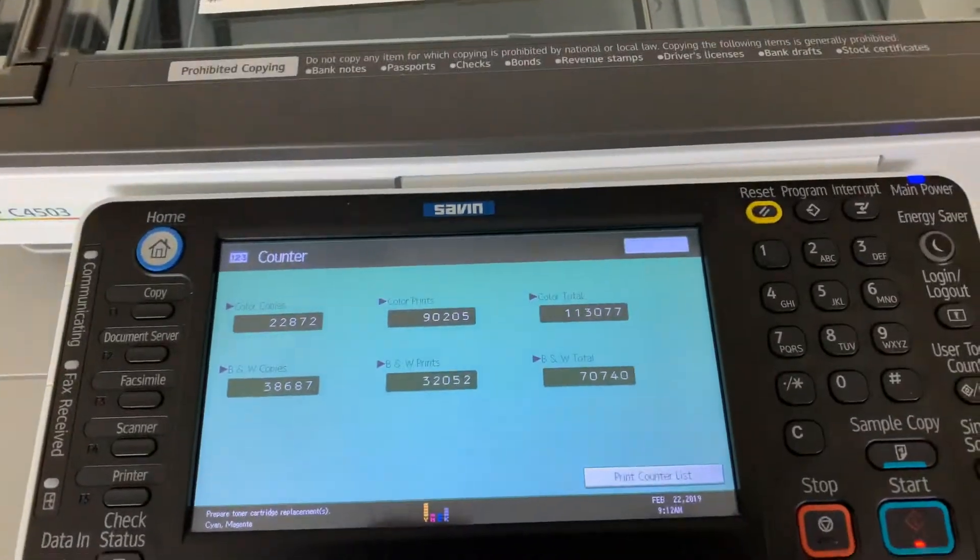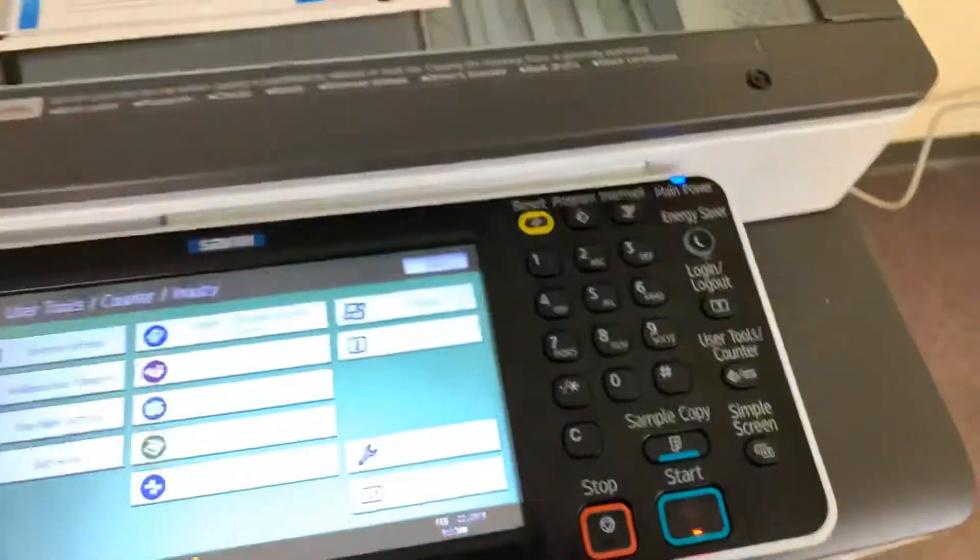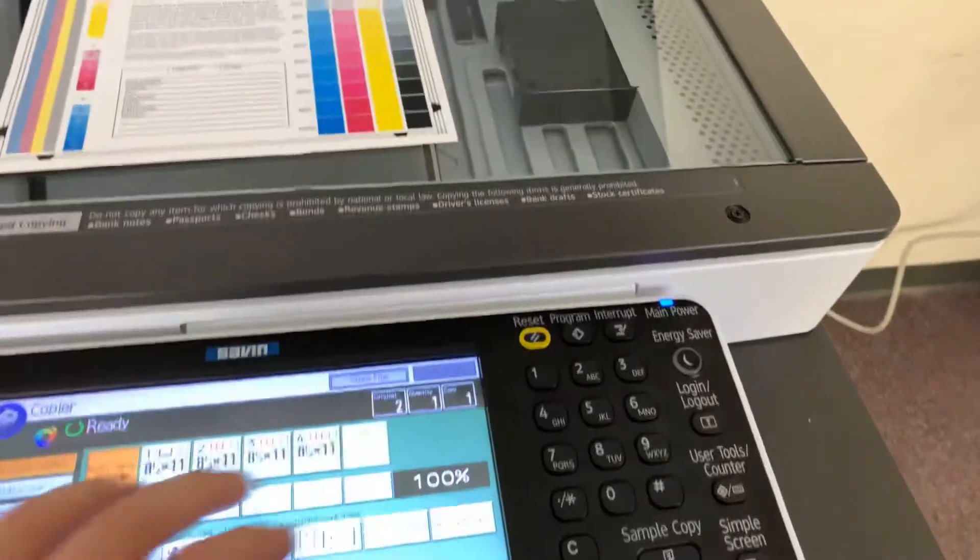The meter on this machine reads 113,000 total color copies and 70,000 total black and white, as you can see here on our counter.